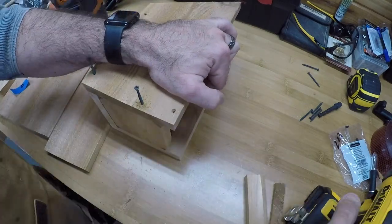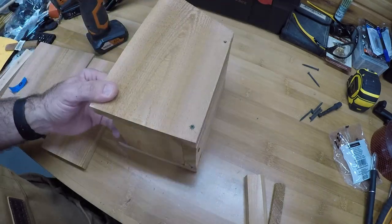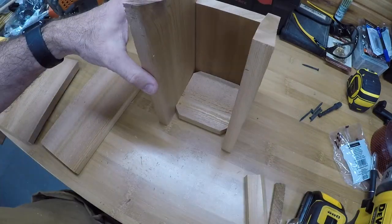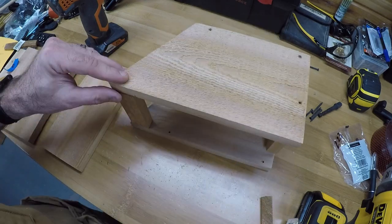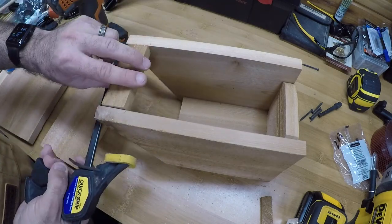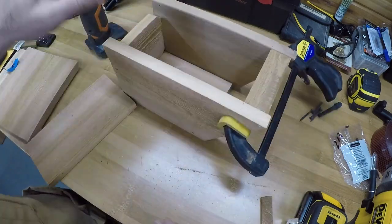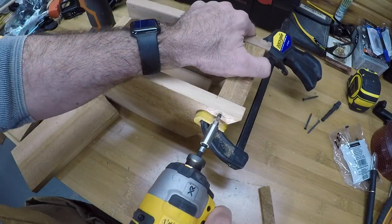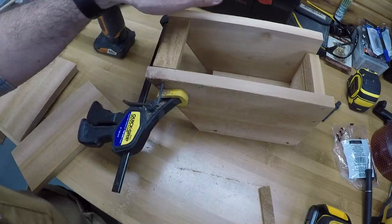Now installing the floorboard — put another screw in the floor and go back to put that other screw in. Put some glue in the crack and glued it back together. This thing is going to age nicely outside. Now putting the top support in — this keeps the sides together while the floor keeps the bottom together. Clamping it so it doesn't move while pre-drilling, then putting the screws in.